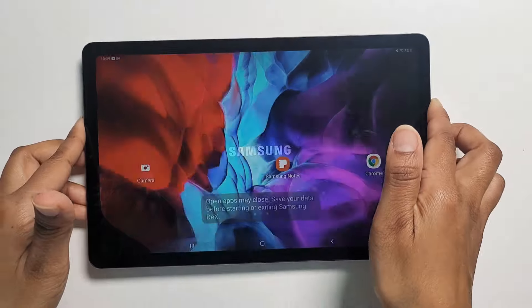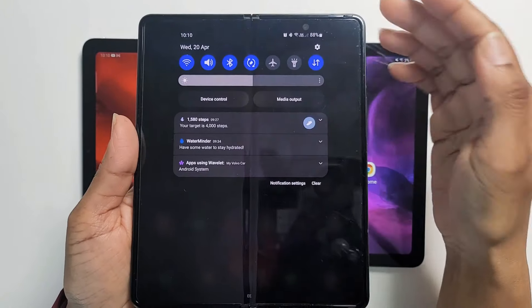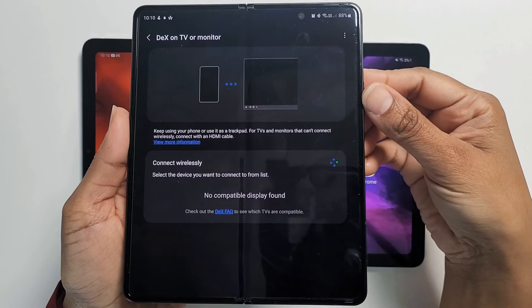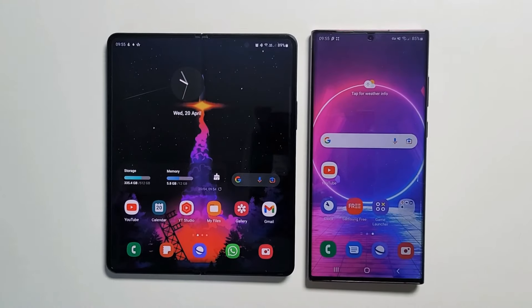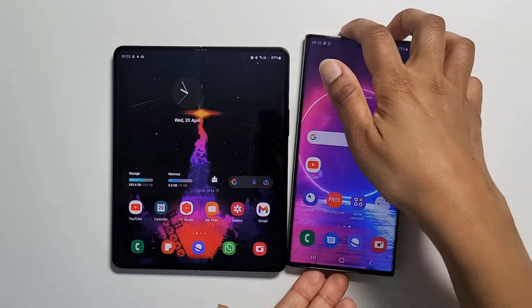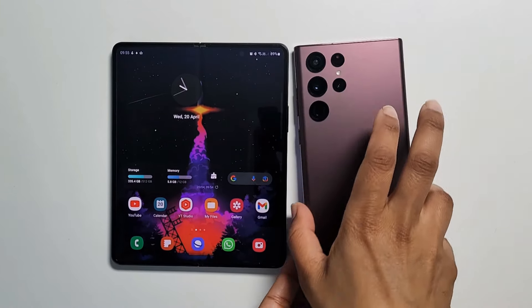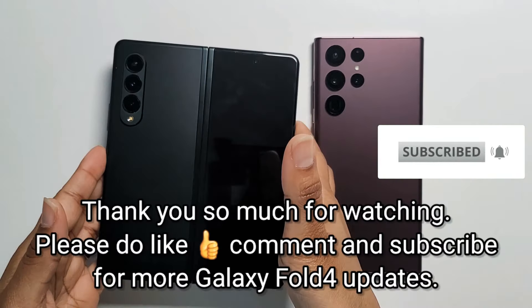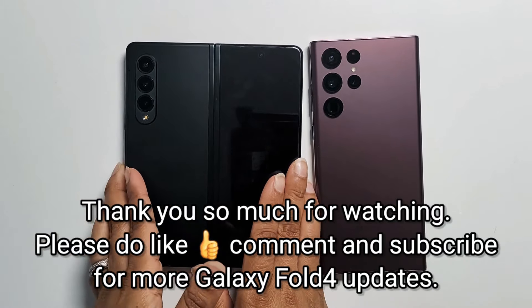That's my wishlist, guys, so comment down below and let me know what upgrades you are hoping to see. All the improvements mentioned in this video are just rumors and leaks at the moment. Between now and release, we will hear a lot more and things are likely to change. Anyway, that's all for today. As more worthy leaks surface, I will cover them in future videos, so please do like, subscribe, and turn on your notifications for more Fold 4 videos. Thank you so much for watching. Until next time, do take care. Bye-bye.